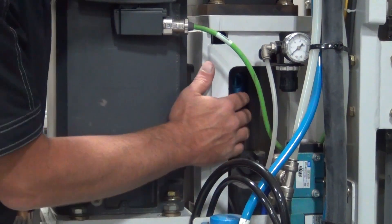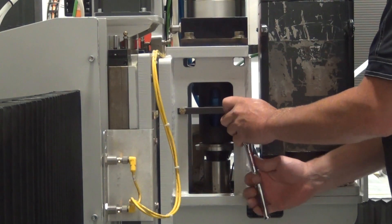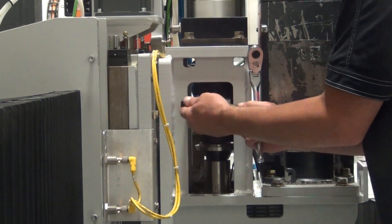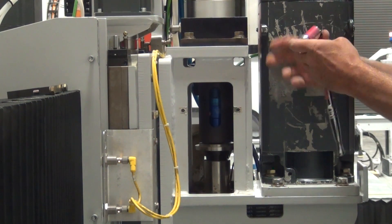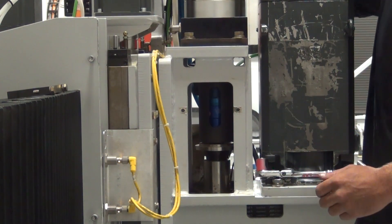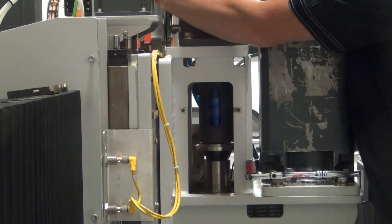Once you have your water fittings off, we can move to the other side of the spindle and start disassembling to take the water union out. Once you're on the other side, we want to remove the anti-rotation bracket. Once you have the anti-rotation bracket removed, we can start by removing the air cylinder. We want to start by disconnecting our air lines in the back. Make sure your air is shut off. Same Kamazi fittings, just push in the end of the fitting and then pull the line.